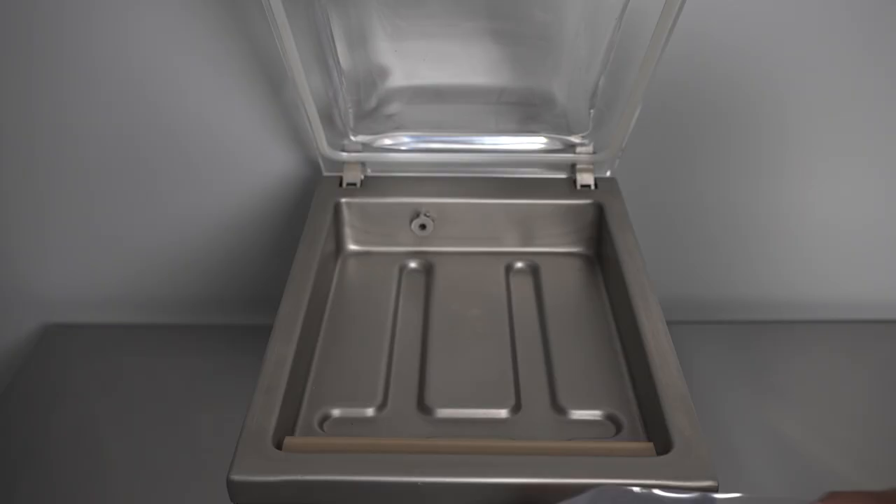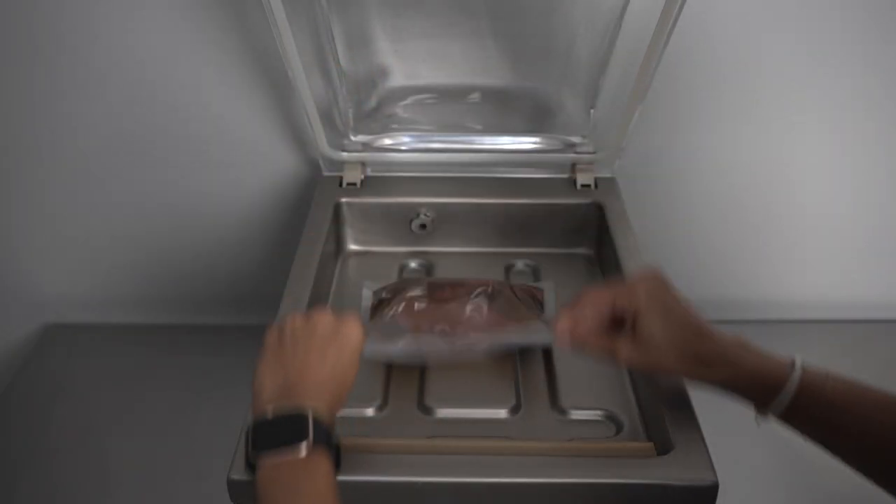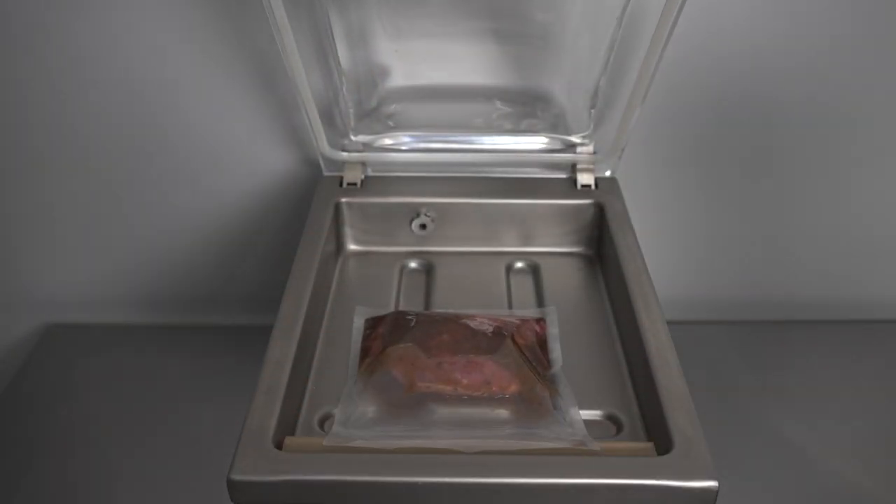Hi, I'm Carly with Avid Armor and today I'm going to show you how to marinate using the Guide Series chamber vacuum sealers. A chamber sealer allows you to rapidly marinate food items in a matter of minutes.